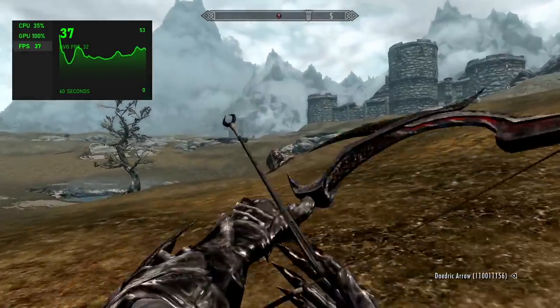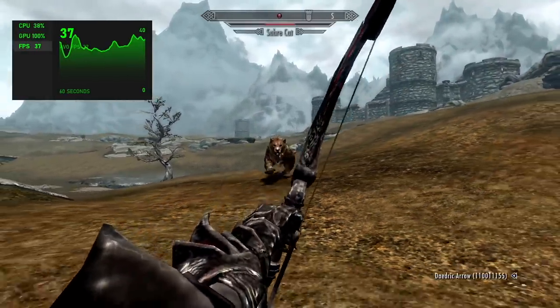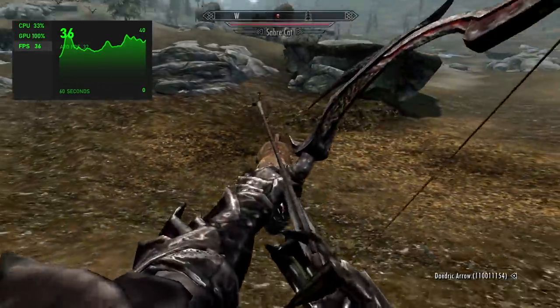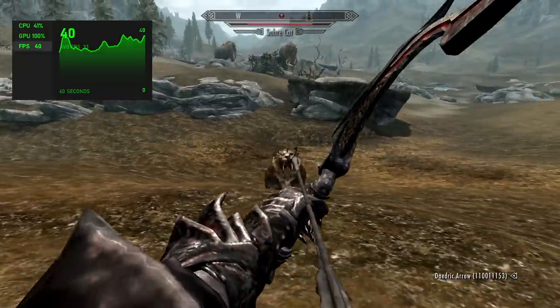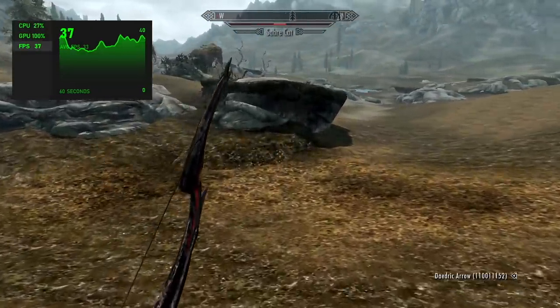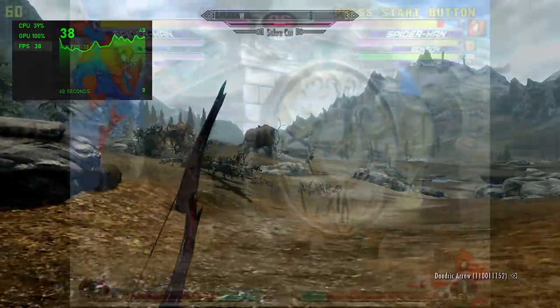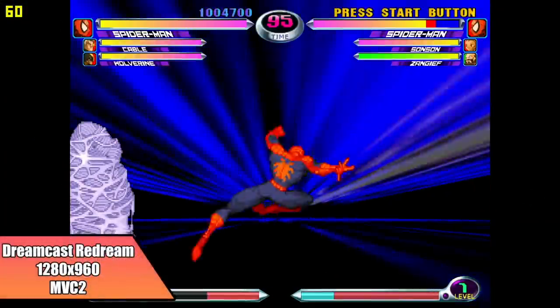The final game I wanted to test is one of my favorites of all time — Skyrim, the original version at 720p low settings. I averaged 32 FPS. It's not ideal, but you could get by playing at 30 FPS on this little tablet.